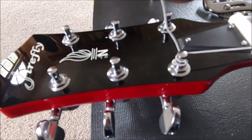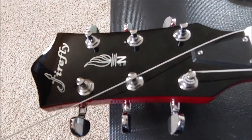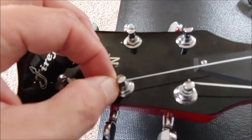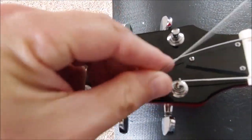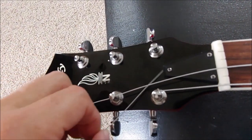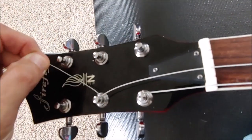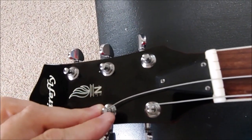Let's go on to the A string. Again, for me I'm going to do the top hole first. I pull the string as far as I can and let some slack out. Now I'm going to feed the string underneath — feed the end of the string underneath the main part of the string. Wrap this around, keep it taut, and then feed the other end through the other hole.